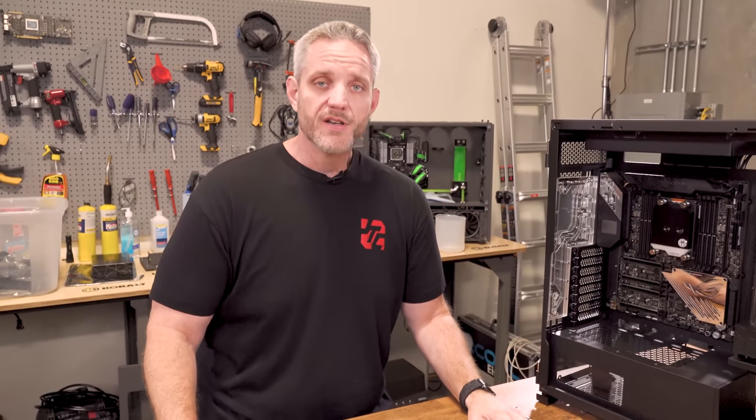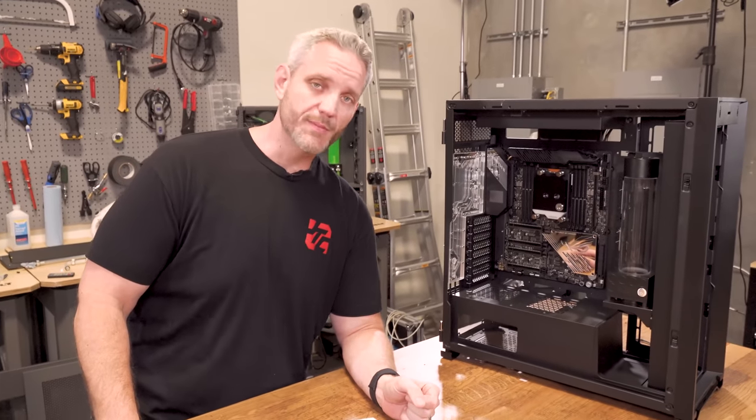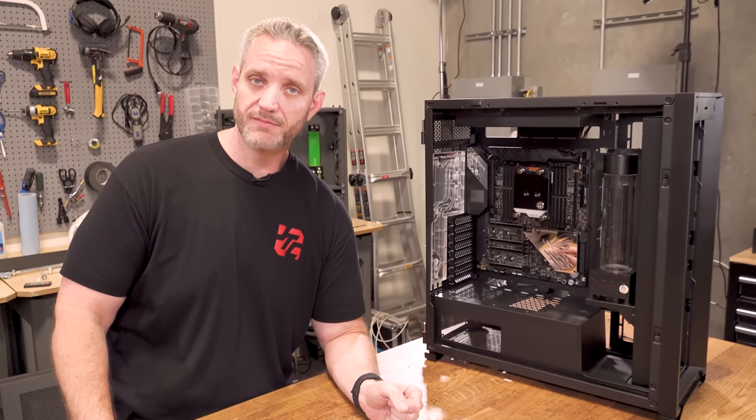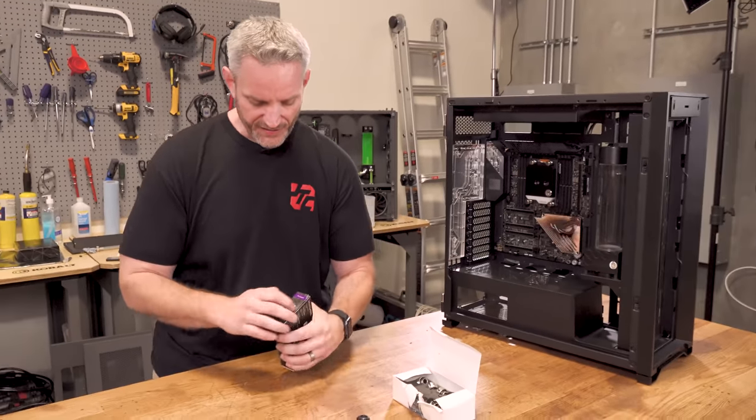I'm going to be using 13 millimeter. To me, it's my favorite size. It's got three millimeter wall thickness because it's a 10 millimeter ID, 13 millimeter OD — three millimeters. 13 minus 10, three. That's how that works. Some people really complicate that, which is why I decided to condescendingly point that out.